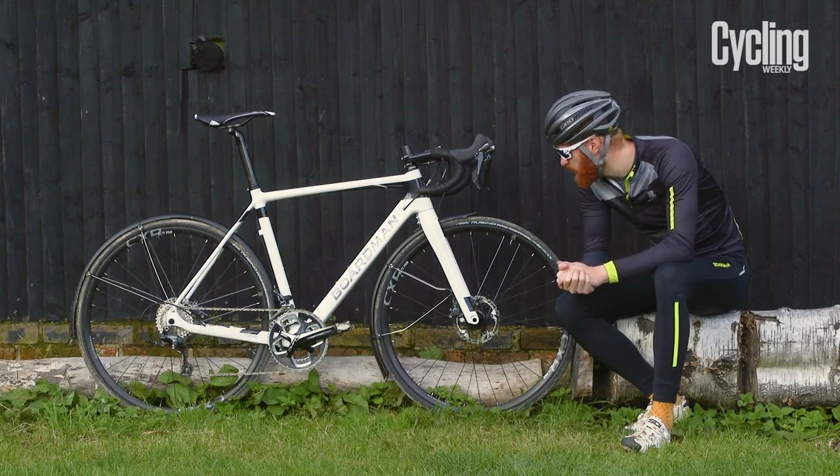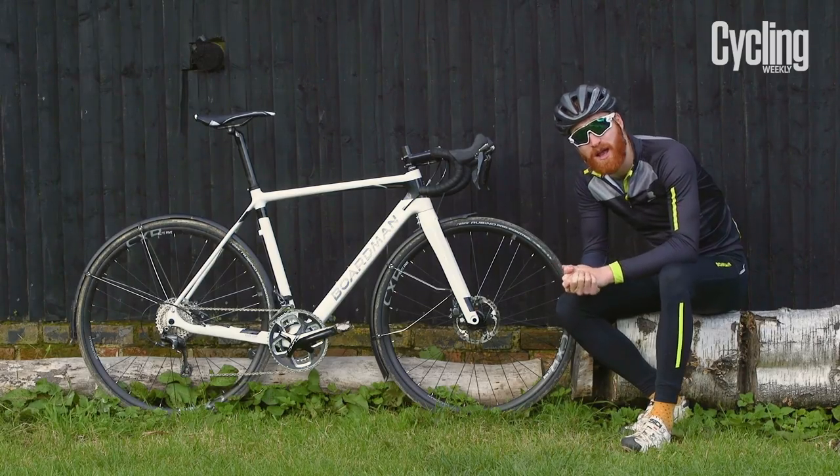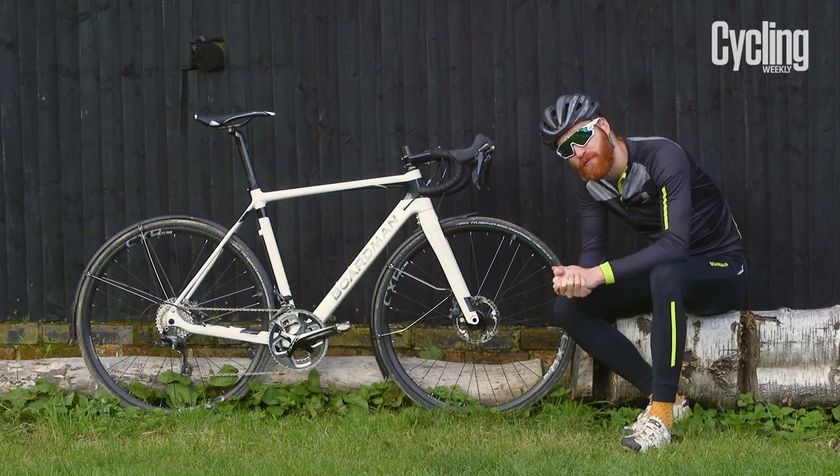The bike comes with Vittoria Rubino Pro Control 28c tyres. With the wide tyres you can run them at a low pressure, giving you more grip and comfort on those winter rides.